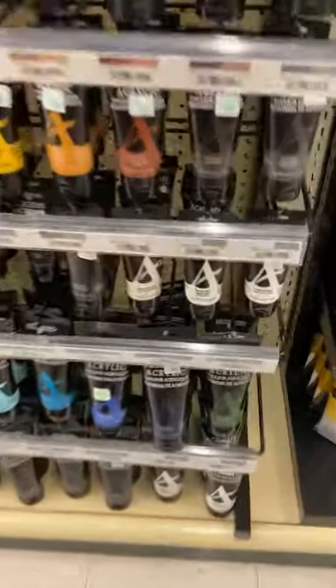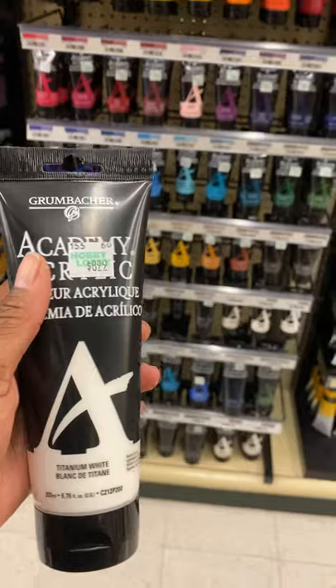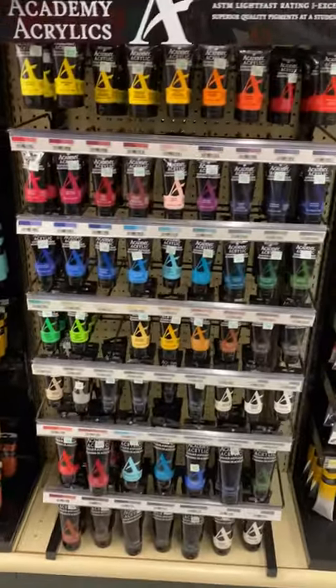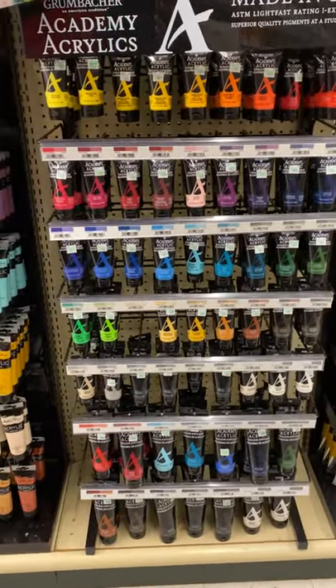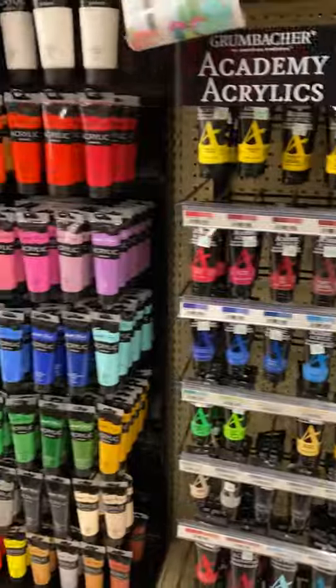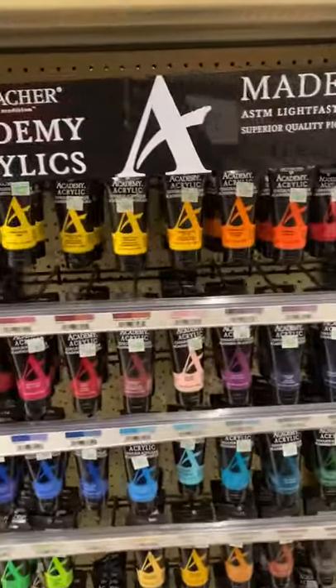The first thing I want you to get is a large white. You will need a large white — that's a guarantee. You will not need anything else larger than that white because we're going to use white a lot. From there, you need your basic colors.